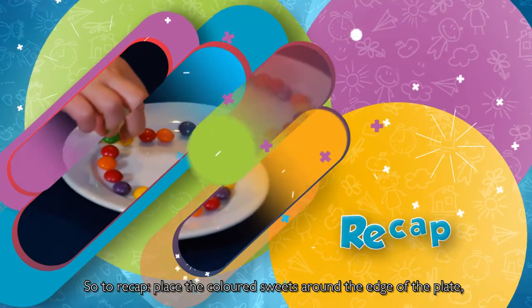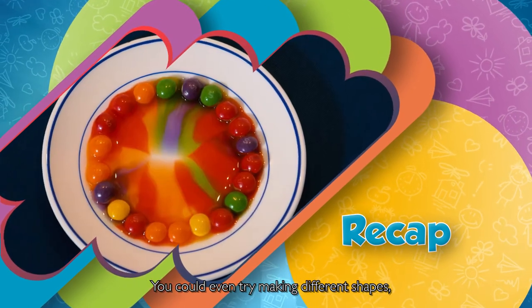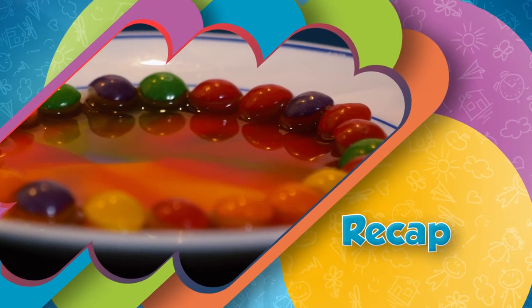So to recap, place the coloured sweets around the edge of the plate, add water to the centre, and watch the colours develop. You could even try making different shapes, different sized plates, and making pretty patterns. See you next time!